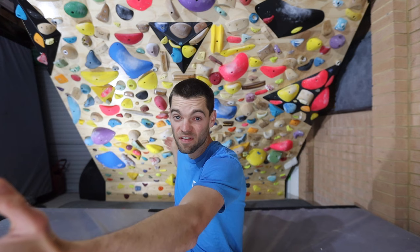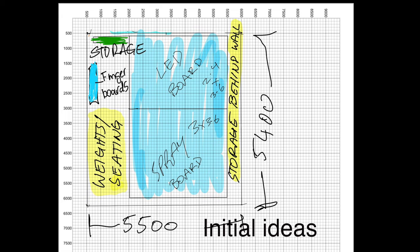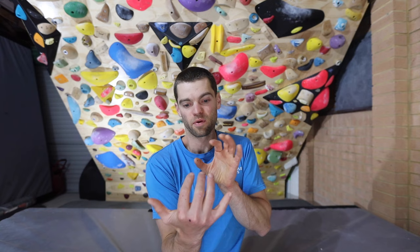The whole garage measures out to be 5.4 metres wide by 5.5 metres long and we've got 2.7 metres up to the underside of the trusses. We did want to have the fingerboard, some weights, a stretching area, a 45-degree wall, and an extra little bit of wall over here. All those different things have got different size and space requirements, so we just worked out like can we put the walls facing each other like a little cave, or can they go offset? It took a little bit, but we got there in the end.